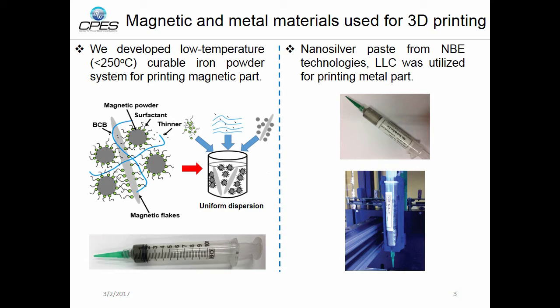For the conductive part, we obtained nanosilver paste from MBE Technologies. This nanosilver paste can be sintered at 250°C.